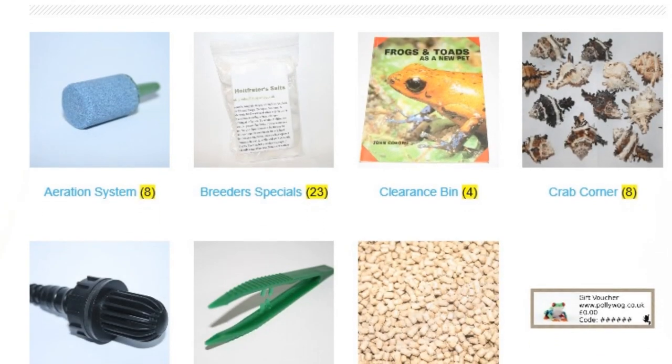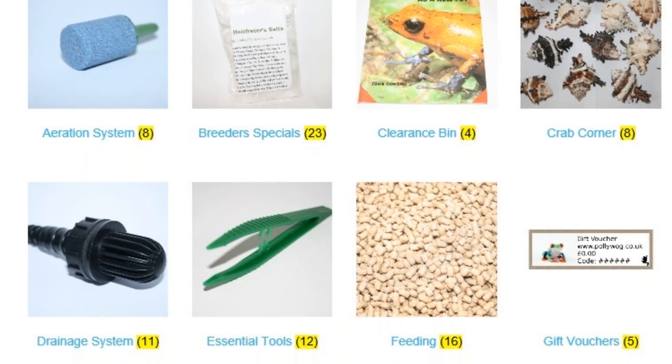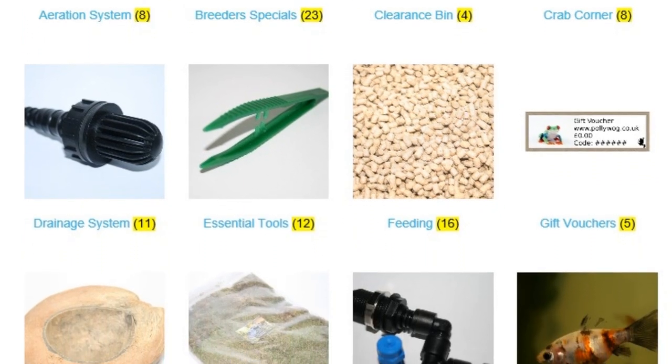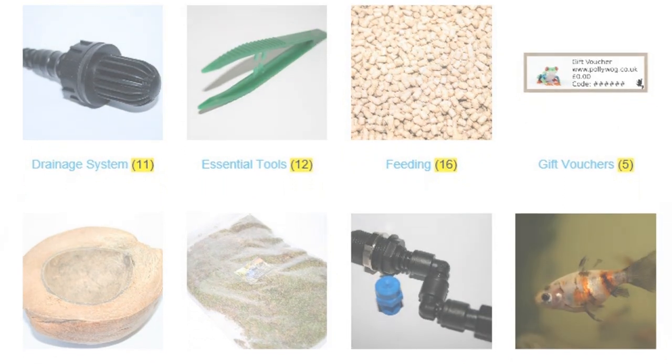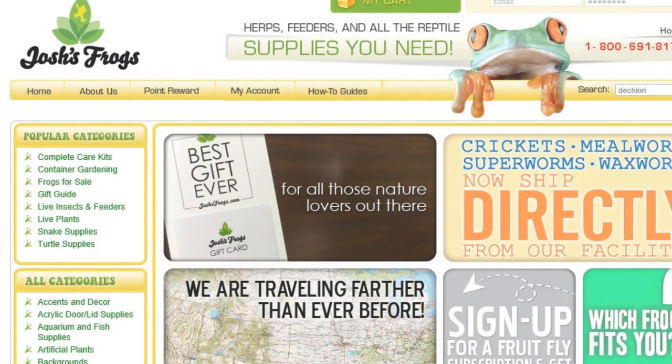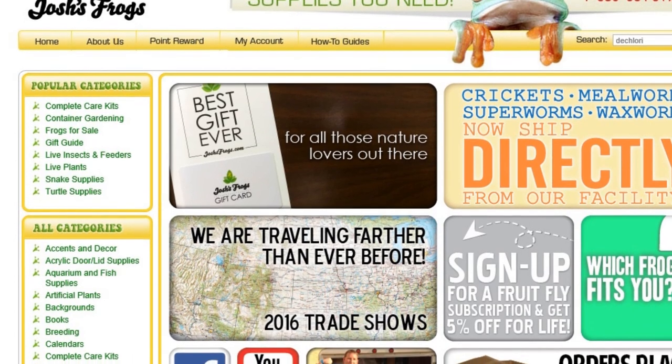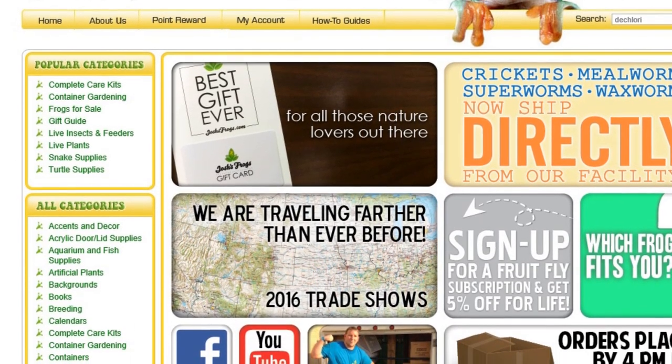Today I'm going to go through a few things I got from poliwog.co.uk. If you don't know who they are, they're a company that mainly specialises in amphibians, though some items can be used with reptiles, and they also provide things for fish, rodents, and crabs. I really wanted natural decorations for a natural terrarium build I'm going to be making, and to get stuff shipped from America would cost $75, so for someone in the UK this website is great — I highly recommend it.